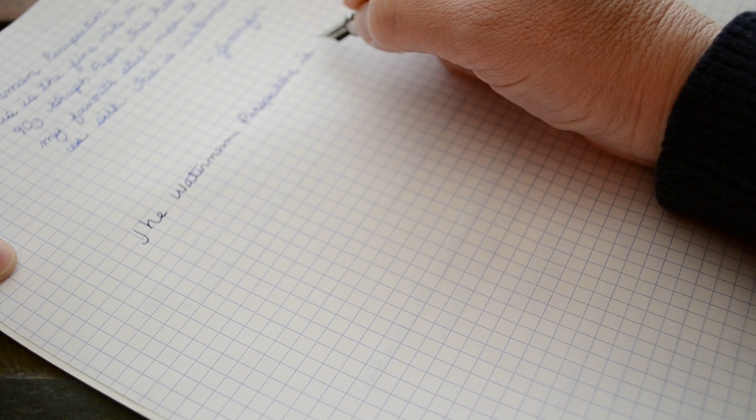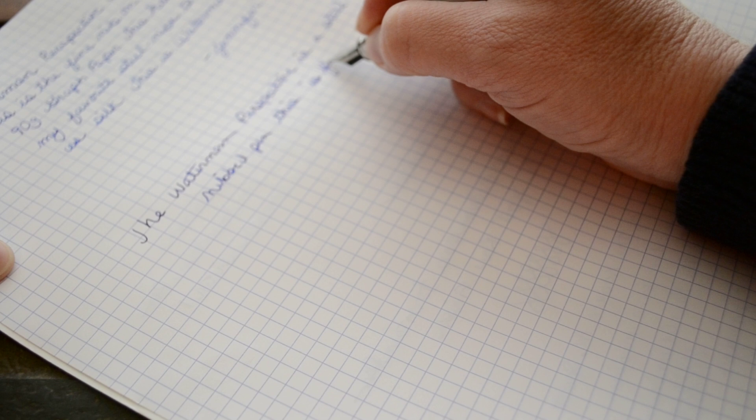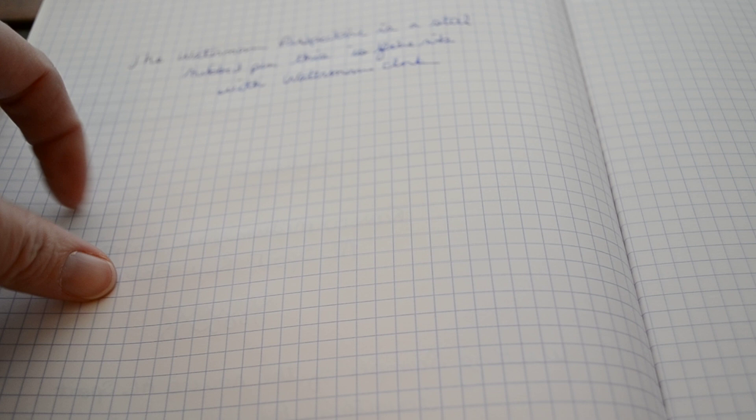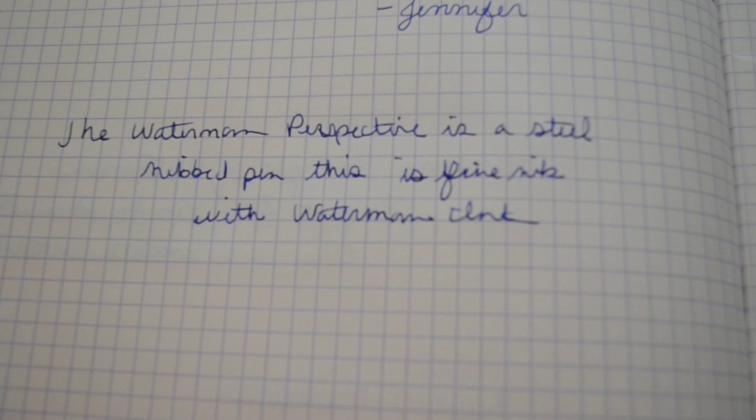Perspective — this is the fine nib. The Waterman Perspective is a steel nib pen, fine nib, and I am using the Waterman Serenity Blue ink.